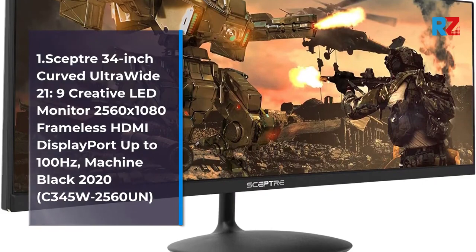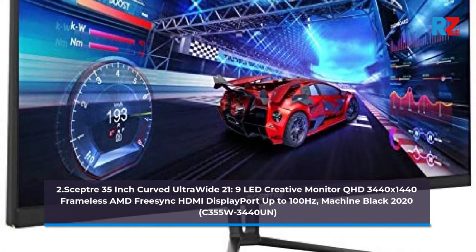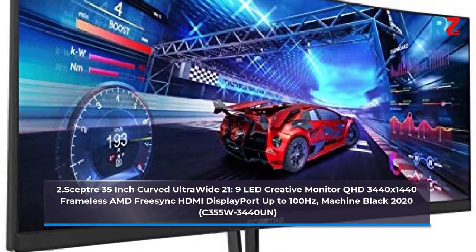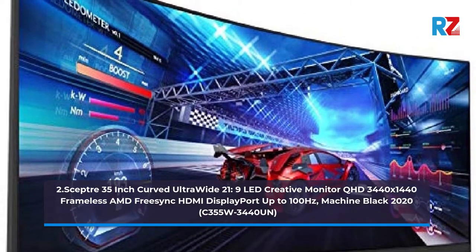2.0 Scepter 35 Inch Curved Ultra Wide 21:9 LED Creative Monitor, QHD 3440x1440, Frameless, AMD FreeSync, HDMI, Display Port, up to 100Hz, Machine Black 2020.